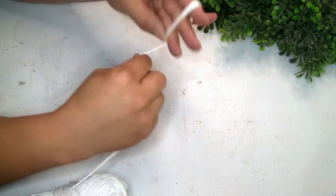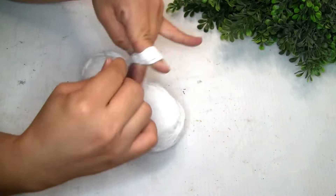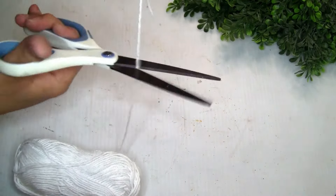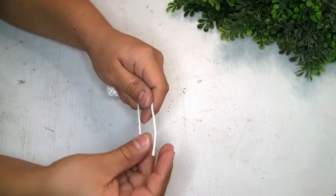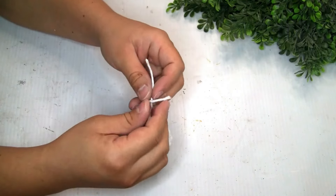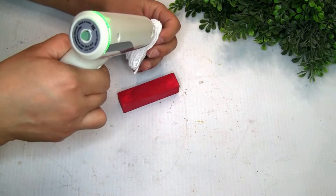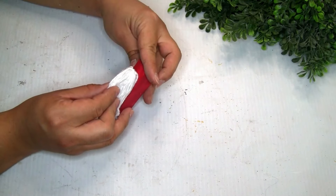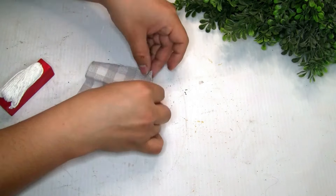I grabbed white yarn from Dollar Tree, put it between my fingers, wrapped it a few times, then grabbed an extra piece of yarn and tied it really well. Once done creating this tassel, I glued it on the top of that wood piece — once it's completely dry — and it's going to be like the beard of the Santa. You guys can create it a different way too.